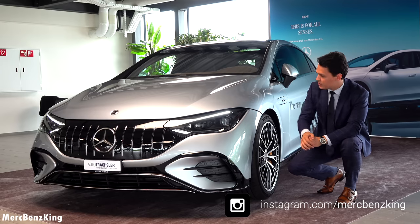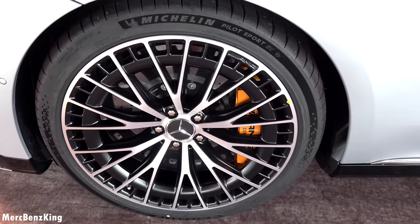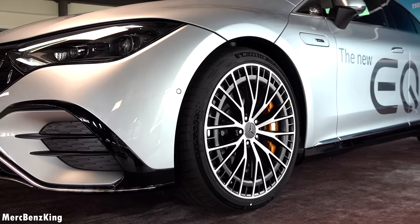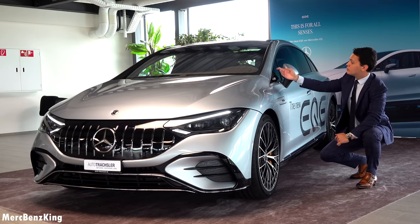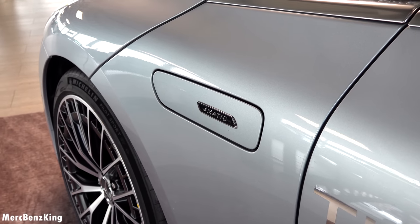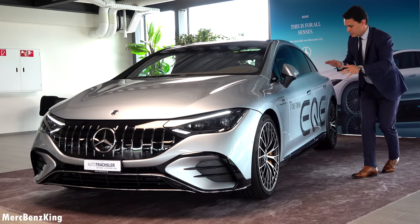Let's move over to the side where you can already see a completely new AMG ramp design, aerodynamically optimized especially for the EQE AMG. The gap over here is actually meant for the water fluid for the wipers. It says 4MATIC — you can also go for the 4MATIC Plus in the EQE 53. But I'm very curious how it drives.